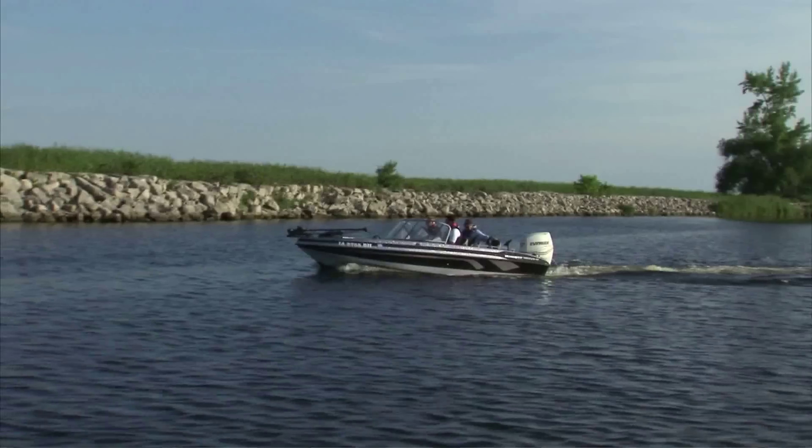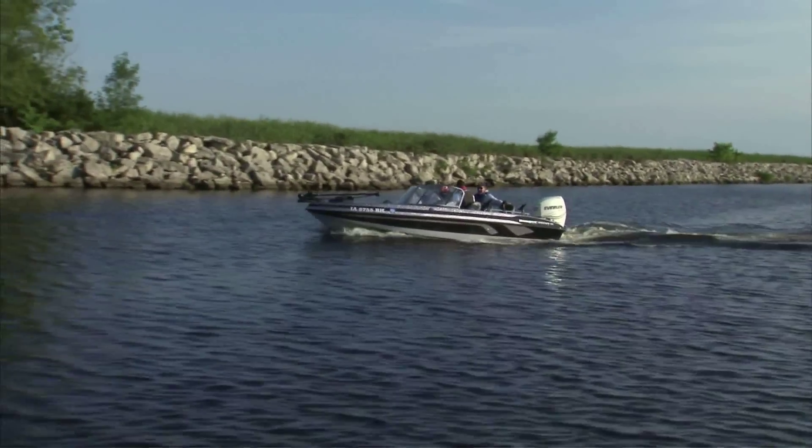I've been using the 1860 Angler for five years now. It provides so much craftsmanship, quality, and the pride you've come to expect. It is an absolutely outstanding value — check out the Ranger 1860 Angler.